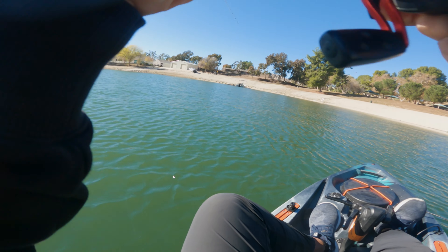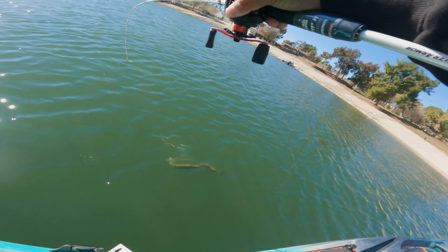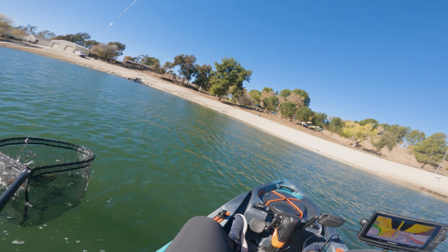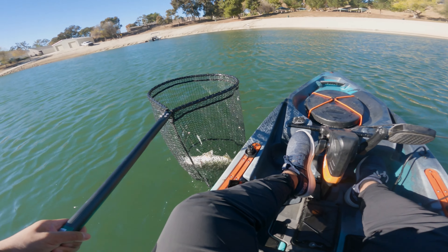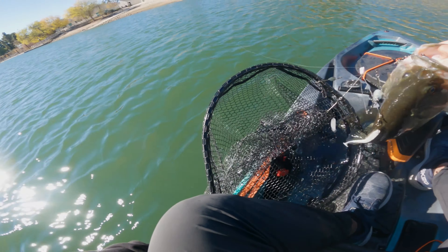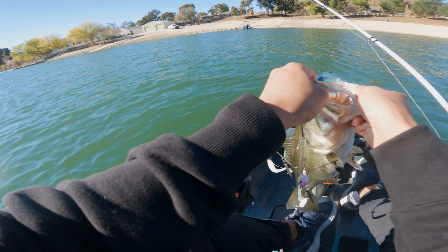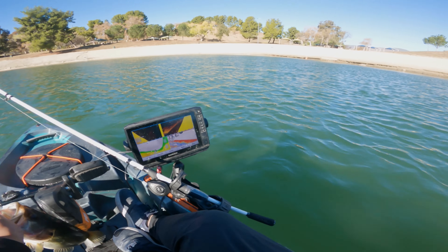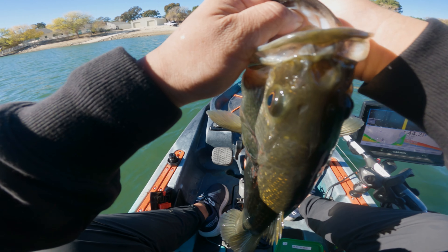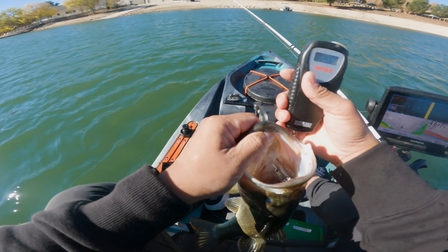There we go! Oh, he's still on — there we go guys, oh we got one! Get in the net, get in the net! Yeah buddy! Going on the Alabama rig — that was quick, just sinking. Came off clean. First Alabama rig fish guys, look at that — that's a nice solid fish. It was just on the fall, guys. Two point seven nine — let's go!